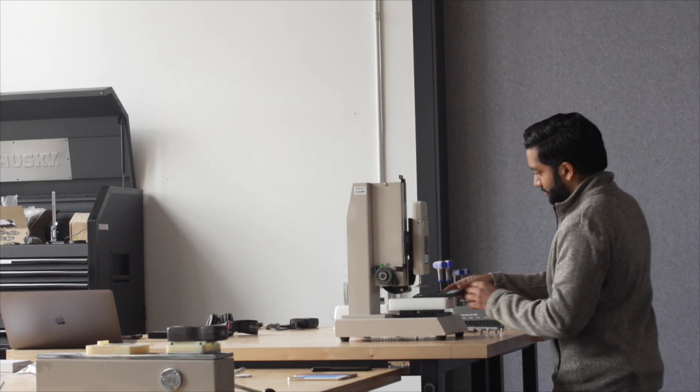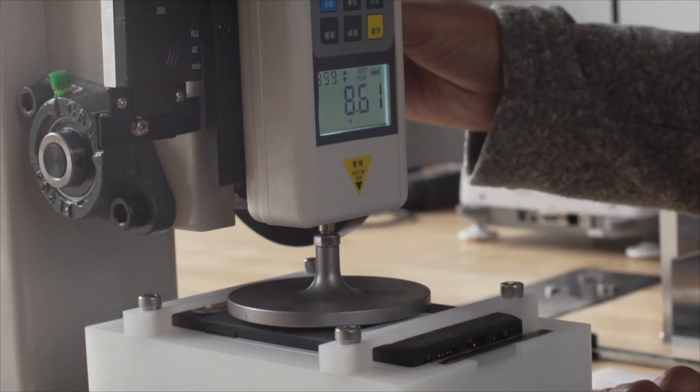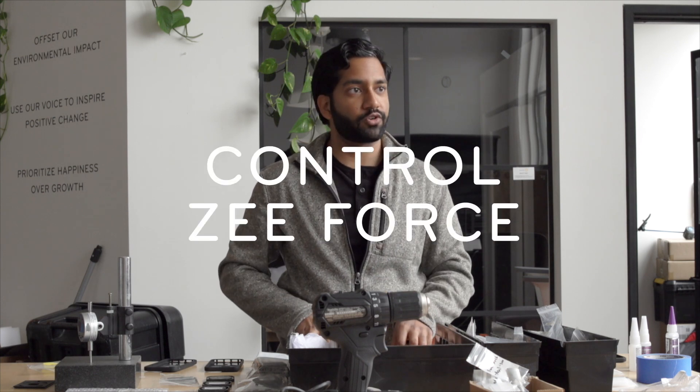The second machine is what we call our Z force, and that's what I think most of our users are going to interact with. When you put Slim Link onto the case and you're going to pull it off, this force it takes to pull off is also another variable we want to control very tightly.